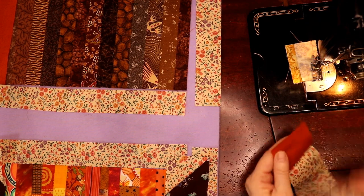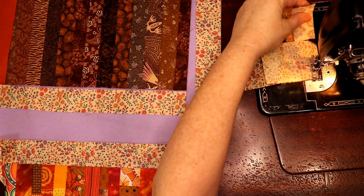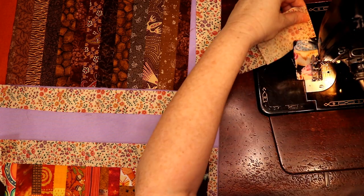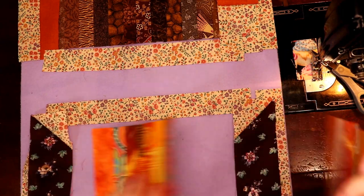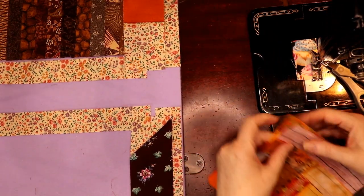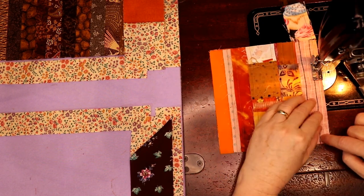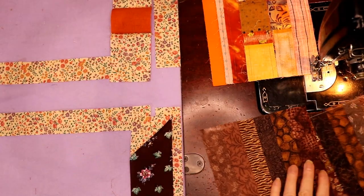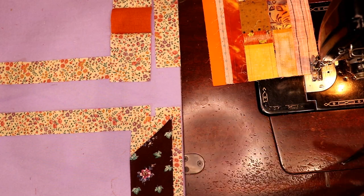We're going to sew our string blocks together because we get the hard bits done first - that's always interesting. You do your hard bits and then move on to the easier bits and it gets easier as you go. These are six-and-a-half inch string blocks and the wilder your strings are, the better these blocks look. I've done poverty piecing in my string blocks, which is a big bonus. You'll need two of them for each spool block. I've run my strings this way because I want it to look like variegated thread.